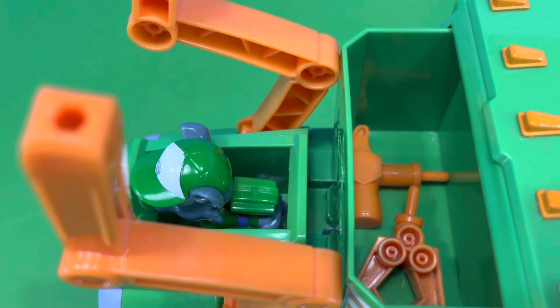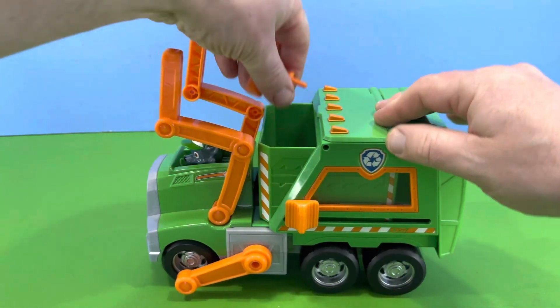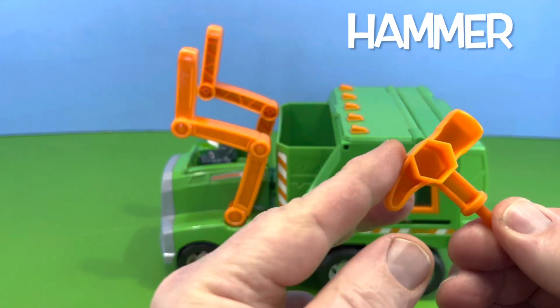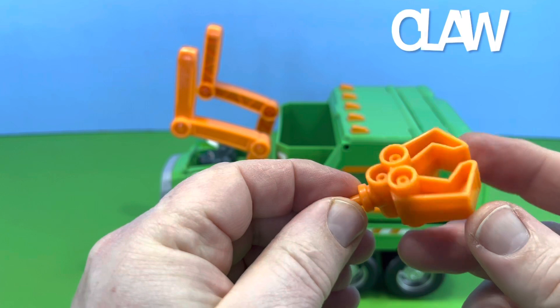And what's this? Attachments for the front arms! Let's have a look at them before we attach them. Here we have a hammer for breaking things up, and we also have a claw for picking things up.